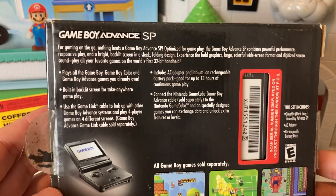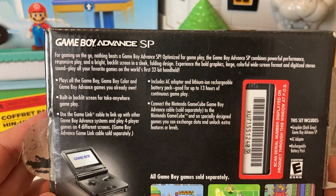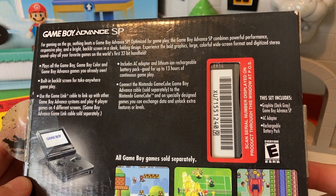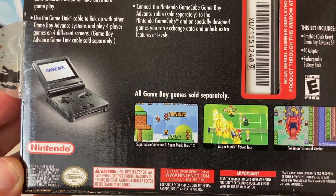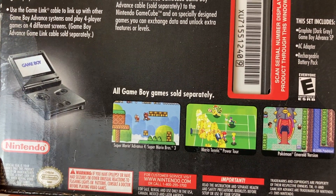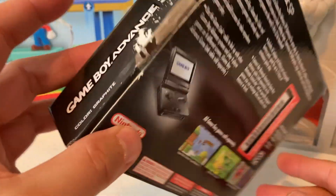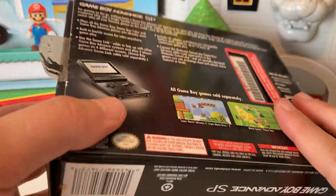This thing is pretty freaking sweet. Y'all gotta check out the back — for gaming on the go, nothing beats a Game Boy Advance SP. It shows everything that it includes: the AC adapter, the rechargeable battery pack, and of course the SP. Look at the little games on here — so cool. They are sold separately, but you've got Super Mario Advance 4, which is technically Super Mario Bros. 3, Mario Tennis Power Tour, and Pokemon Emerald Version. This thing is beautiful — a little bit of wear, but after however many years old this thing is, yeah, there's gonna be a little bit of wear.